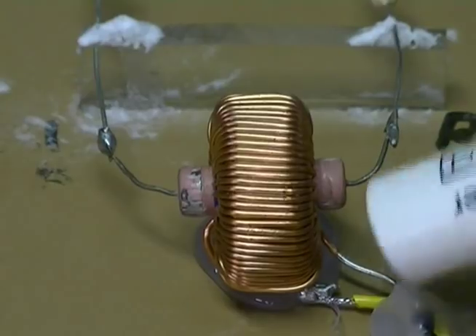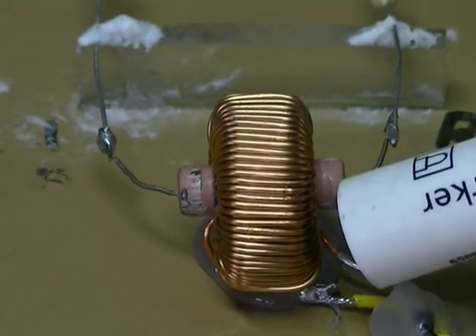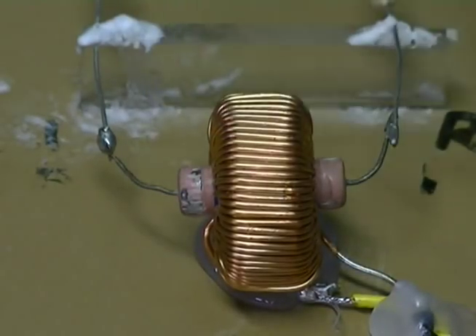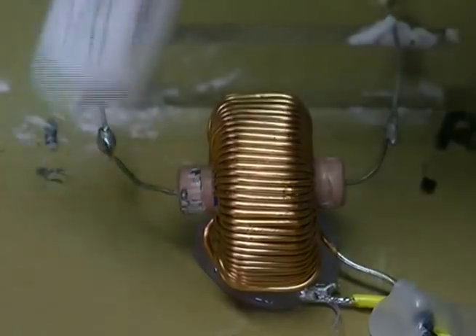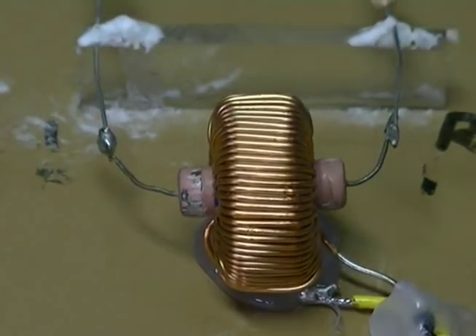Inside the toroid I have a large 3 watt 0.6 ohm resistor. So it's actually the resistor sitting in the middle of the toroid now and not our loops. And we have our 100 ohm resistor and our 1k ohm resistor.